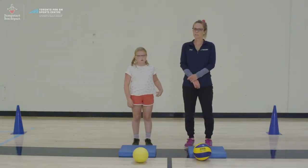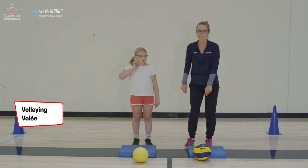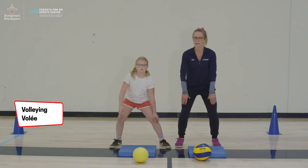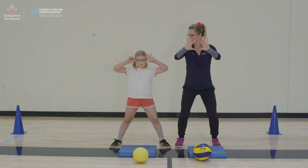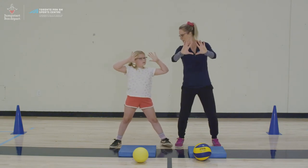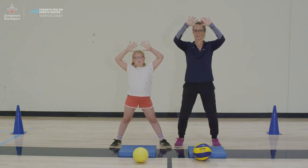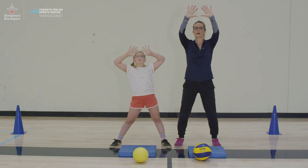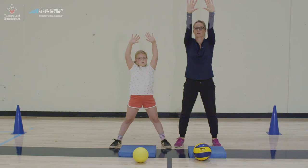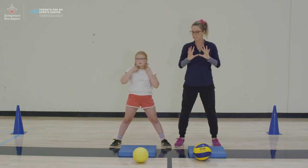The next skill we're going to work on is volleying or overhand passing. Again, we're in an athletic stance — feet are apart, knees are bent, hips and ankles are flexed — and we're making a triangle with our hands. You should be able to see the triangle between your index finger and your thumbs. That triangle gets positioned on top of your forehead. The motion of volleyball is almost catching a ball, bending your knees a bit, straightening your arms, and pushing it back out.